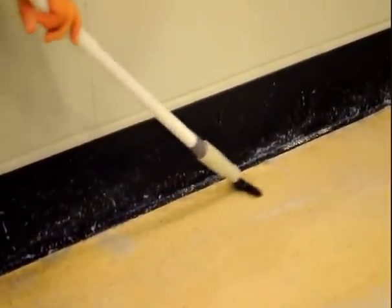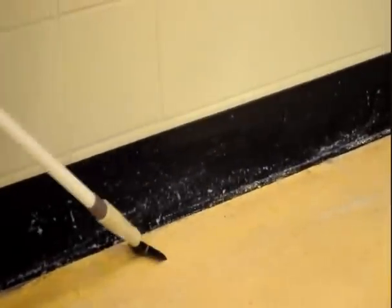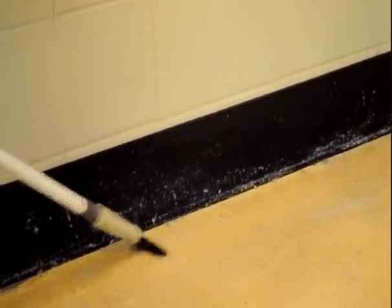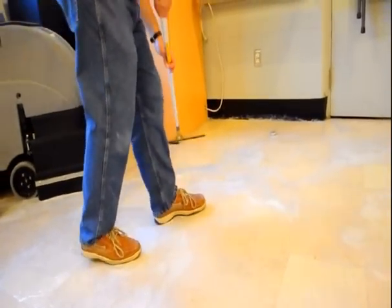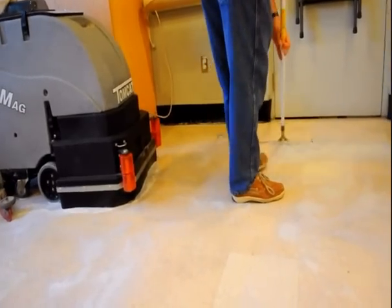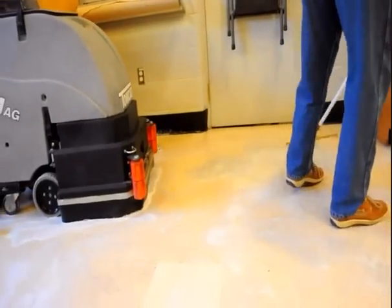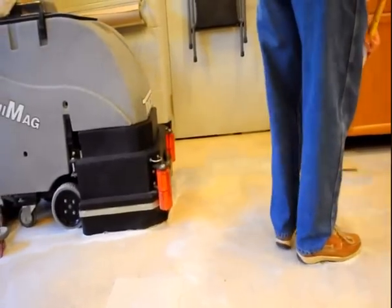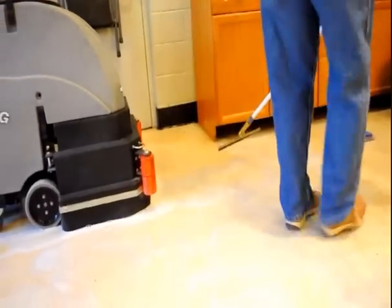Apply a bit more stripper and scrub your floors again. Now it is time to pick up the slurry by using your auto scrubber with the vacuum motor on. Have one person squeegee the slurry from the edges for easy pick up. If an auto scrubber is unavailable, use a wet dry vac with a squeegee attachment. If necessary, reapply stripper to areas where there may be residual finish. Now use your auto scrubber or mop with just water to pick up any residue.